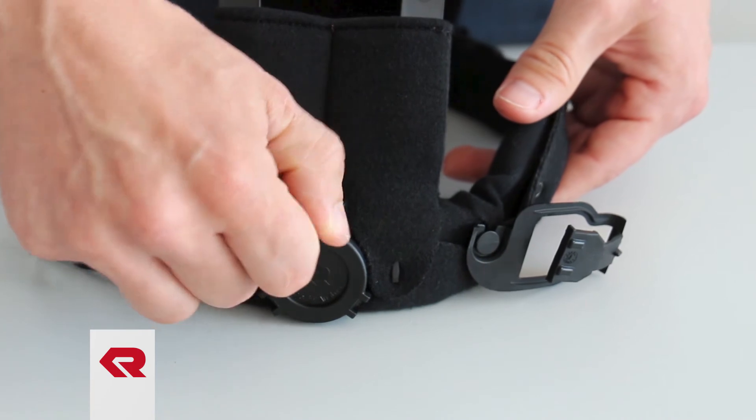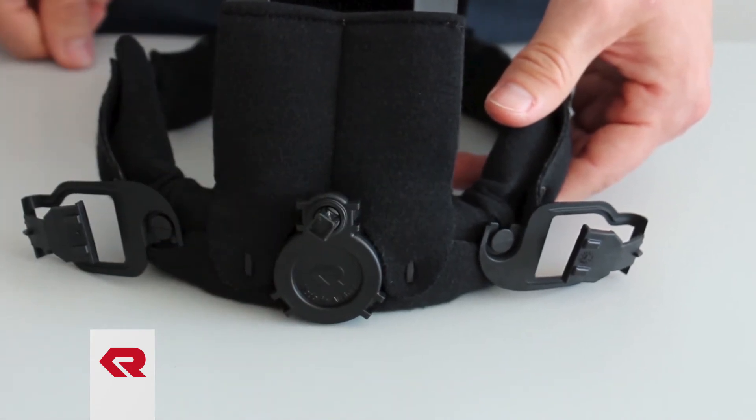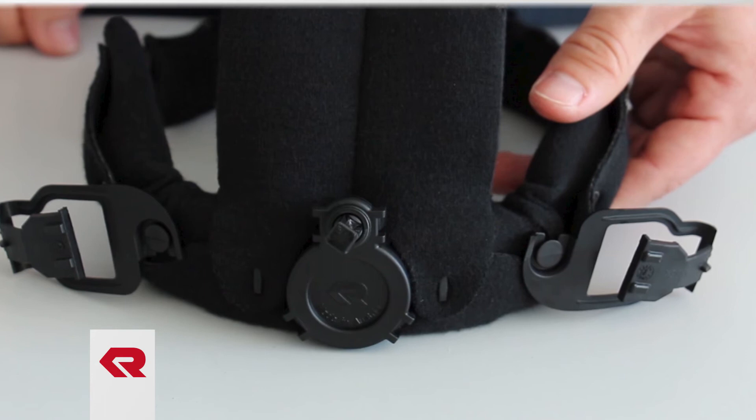Then make a functional check by turning the axis briefly. Now reinstall the inner lining into the helmet. You can use the Hero's Titan as usual again.